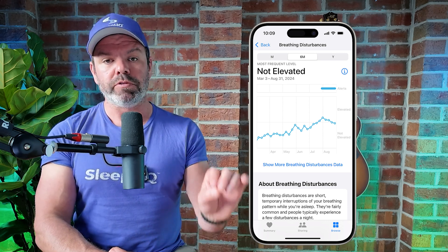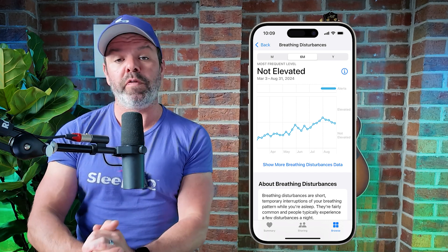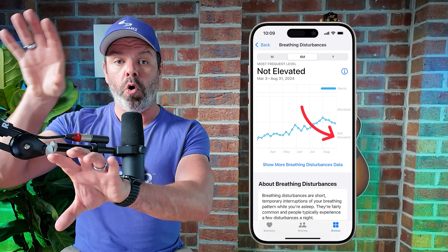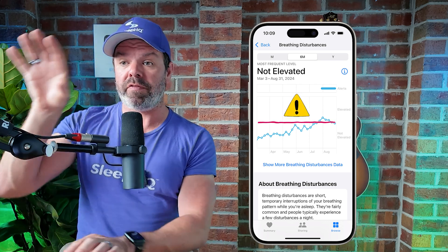Click Continue at the bottom and that's pretty much it. Once you've completed the setup, all you need to do is wear your watch to bed, and in the morning you can view all your breathing disturbances and sleep apnea notifications. You can find them again in the Respiratory category inside Apple Health. Apple categorizes breathing disturbances as either 'Not Elevated' or 'Elevated.' If you're in the elevated category for a long time, you can download a PDF and take that to your specialist or doctor to discuss a proper sleep test — this is just a screen, not a proper diagnostic test.